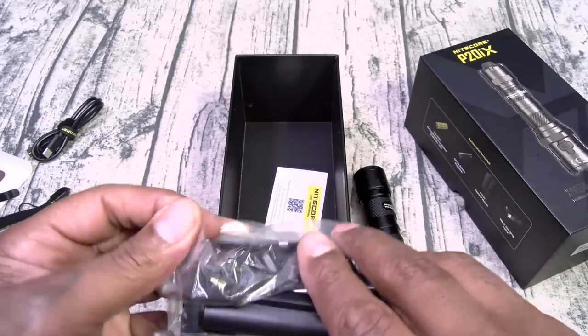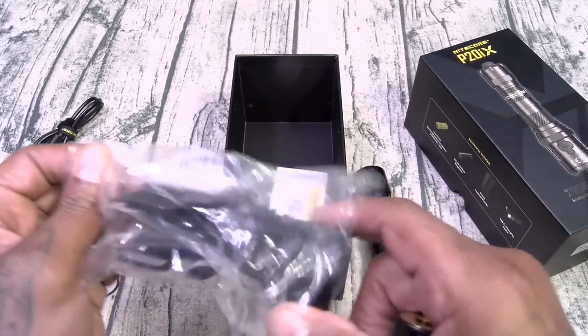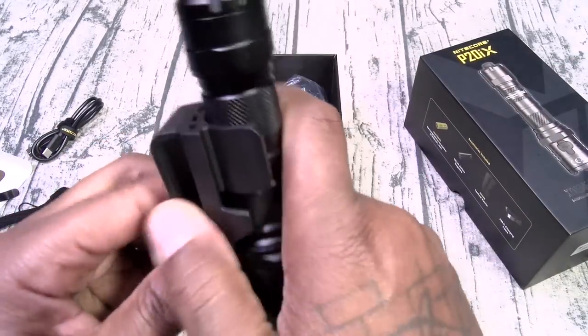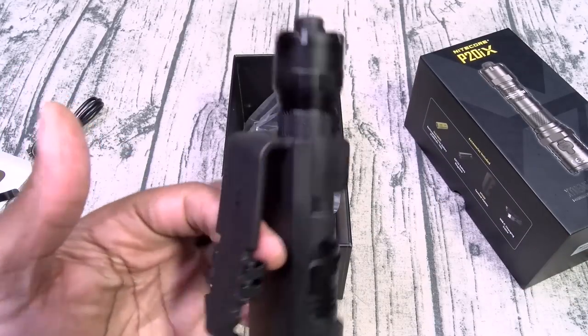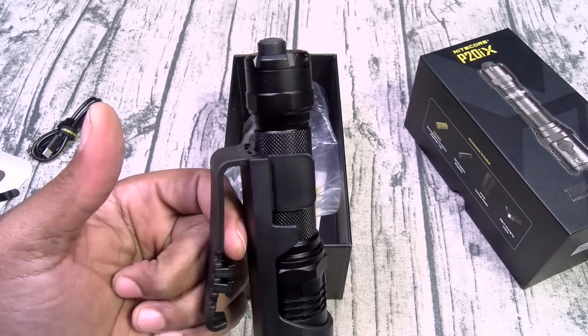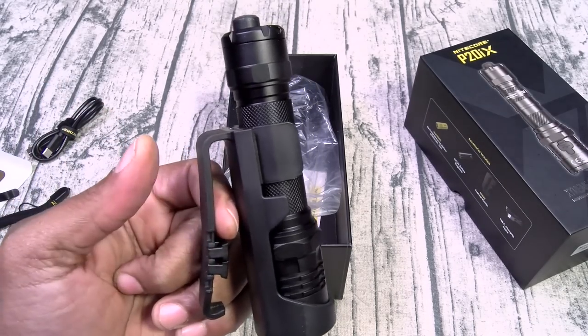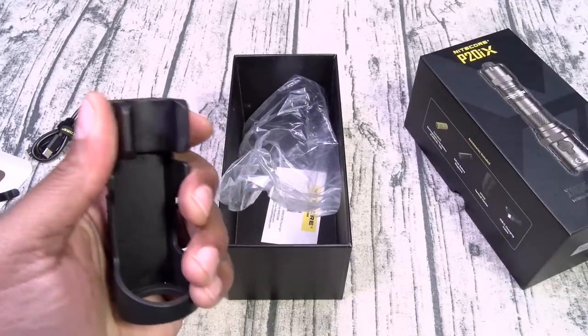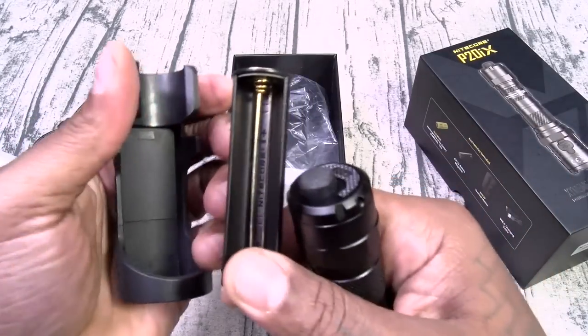If you want to rock this on your waist it does come with the clip — just like that. When I'm riding my bike I like to just throw this right on my waist and rock out just like this. I don't rock a duty belt anymore, but this is perfect for all of that. And then there's one for your battery as well.